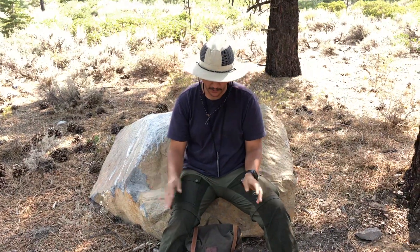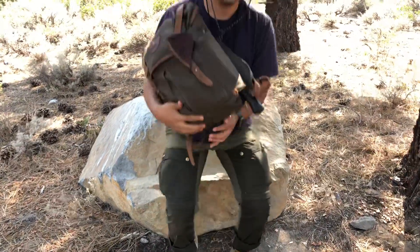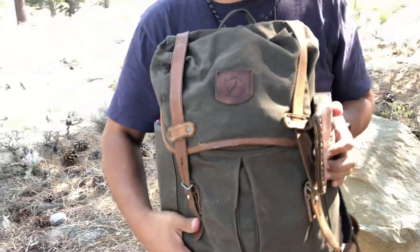Hey guys, Peek here. I hired some random girl off the street to film this video and we're going to go over my ultralight bushcraft summer kit. We're doing this right off the side of the road, filming off my iPhone, so let's get right into it. This is the Fjällräven Raven No. 21.